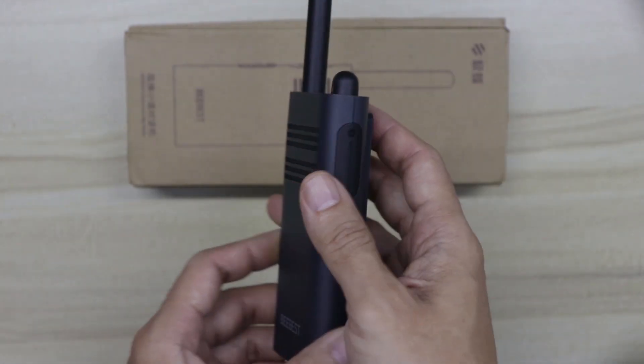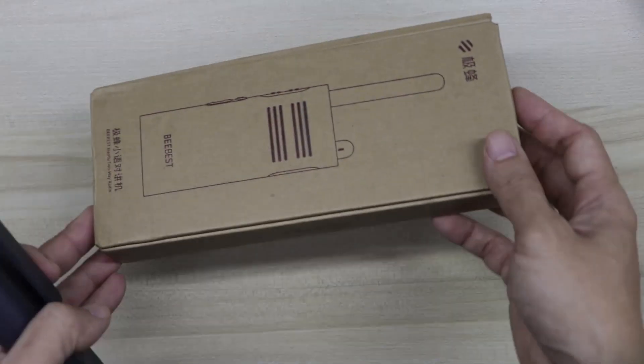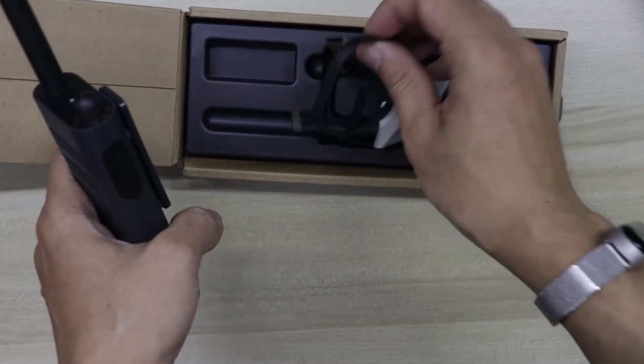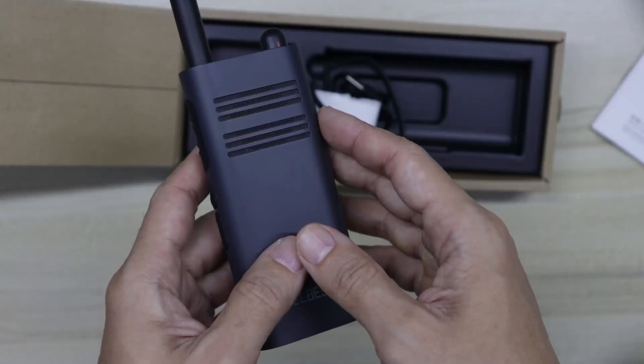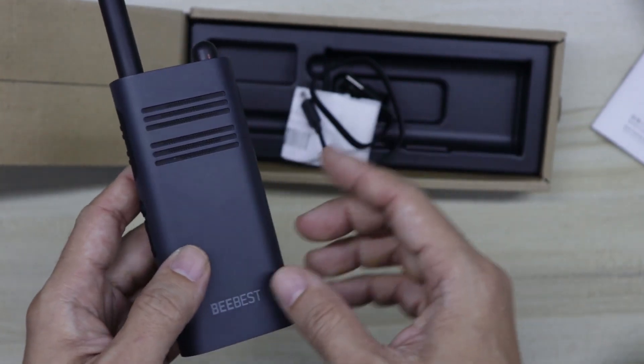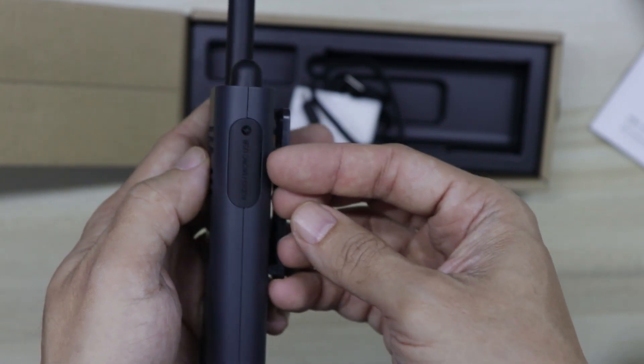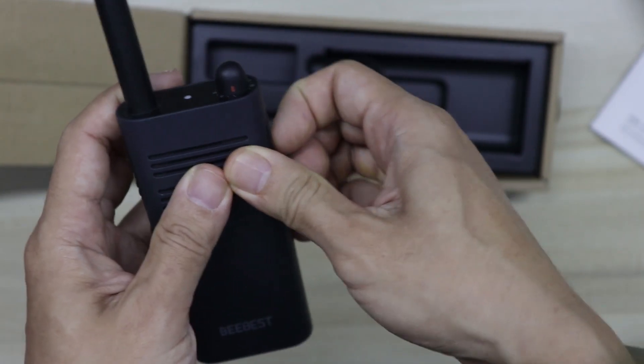The blue version has a slightly larger battery with 3,350 milliamp capacity, while the white version has 2,000 milliamp. It comes shipped in a modest cardboard box with a micro USB charging cable and a user manual. There is also a charging dock for the A208 but it is sold separately.